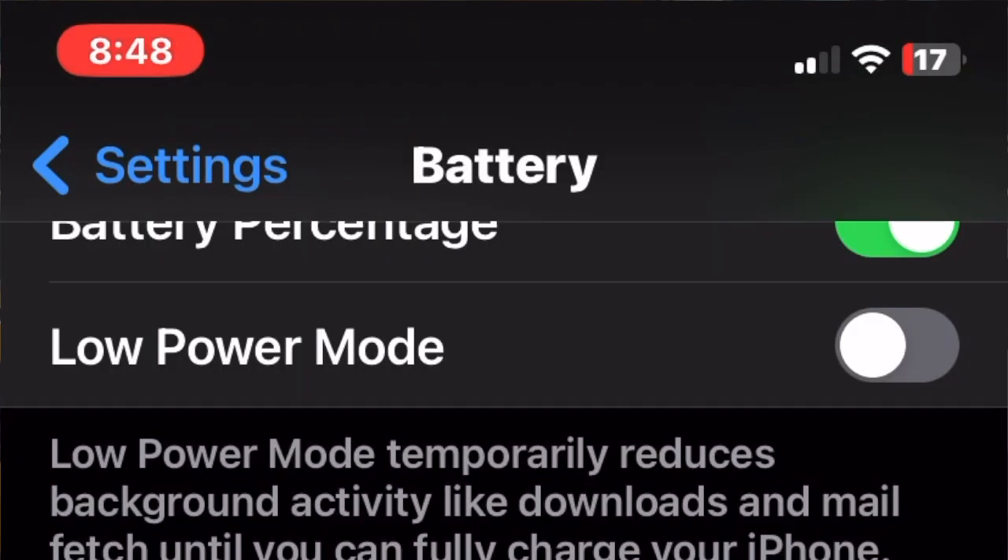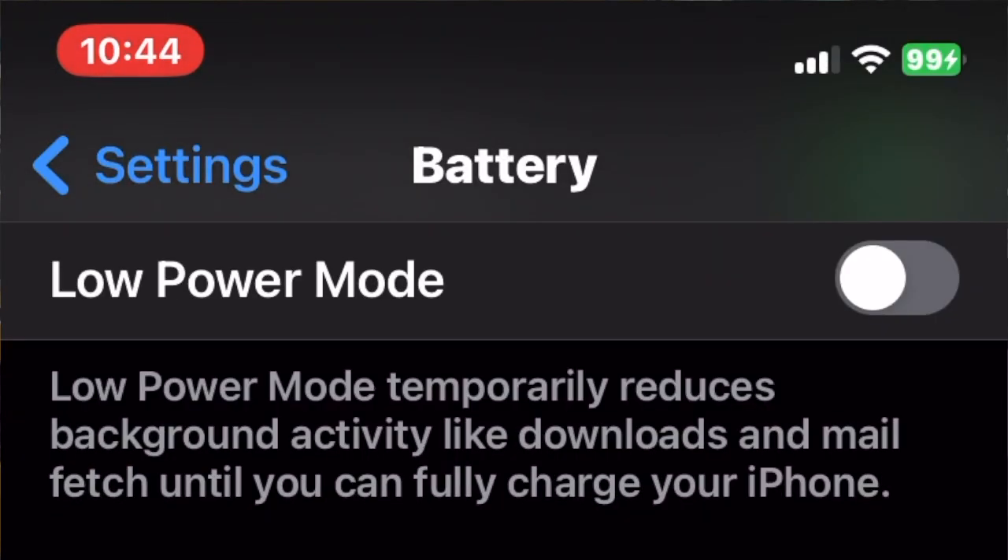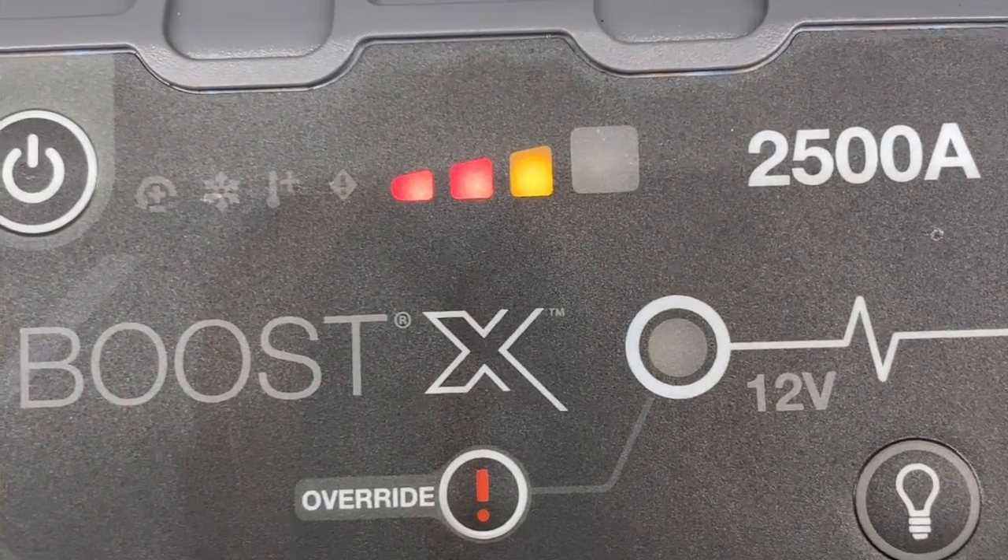I plugged in my second iPhone via USB-C this time, starting at 17% charge, and was able to charge it to 100% — again right about two hours. The NOCO pack was still at 50–75% charge. So I would expect you'd get somewhere between four and six charges out of this pack. Mileage may vary depending on your phone and the jump pack you have — I'm speaking to the GBX75. If you've got a smaller one you'll get less; if you've got a bigger one you'll get more.